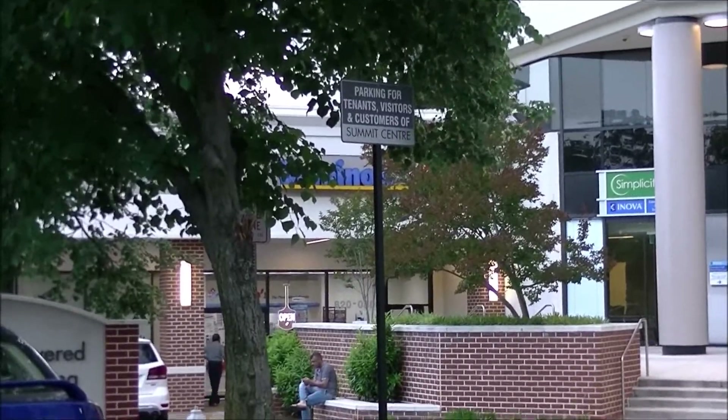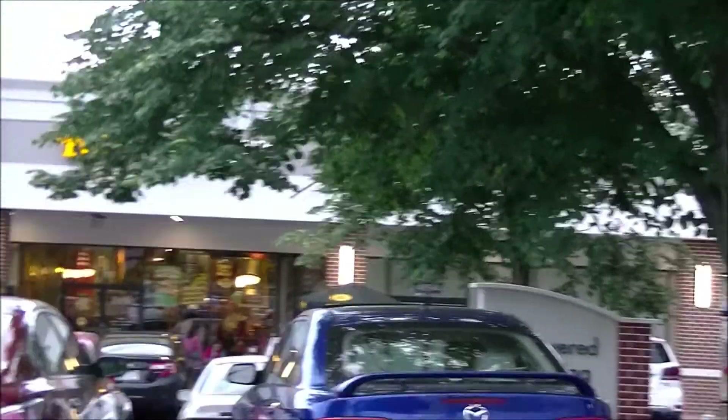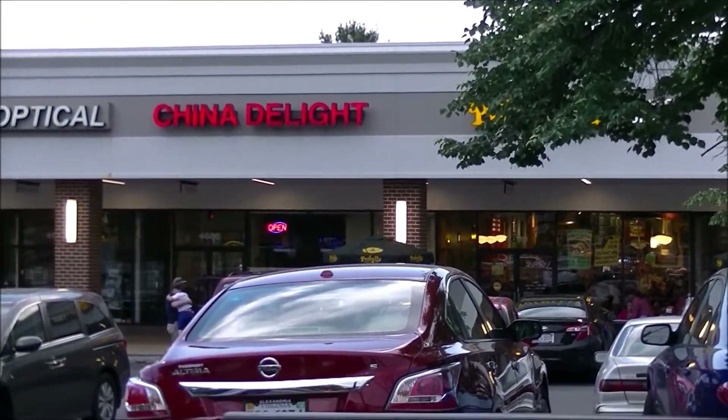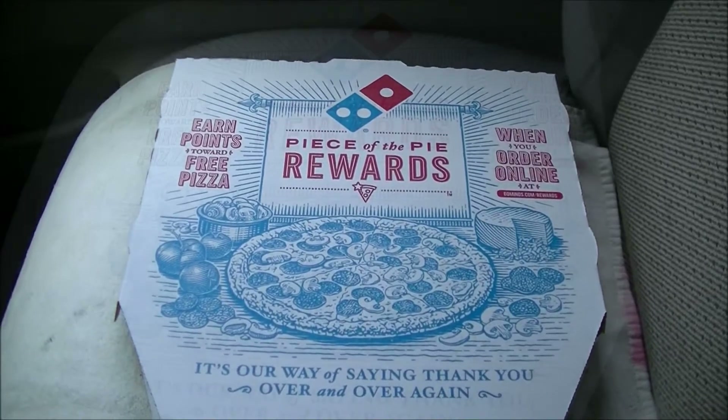You are looking live at Domino's Pizza in the Summit Center in Alexandria, Virginia, home of Potbelly Sandwiches, China Delight, Dunkin' Donuts, and more. And today I'm here to try a pizza on request.